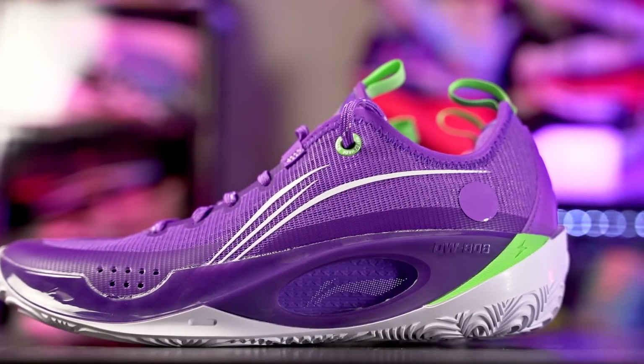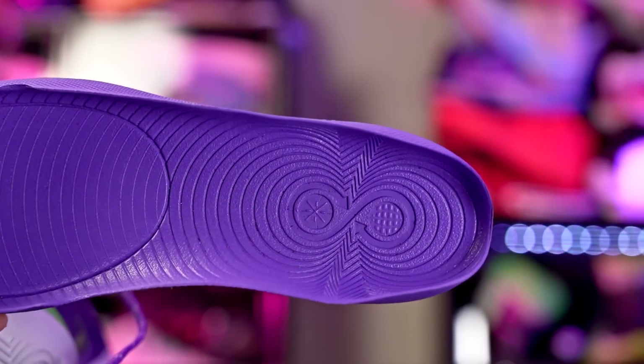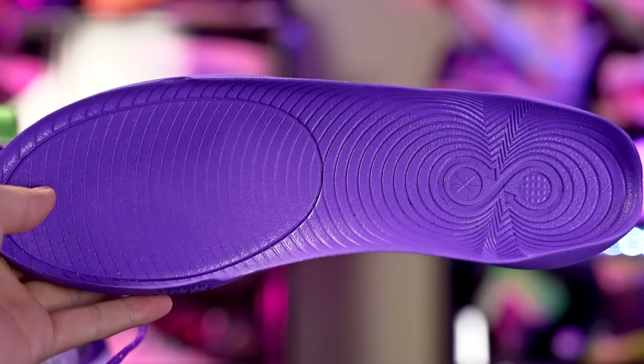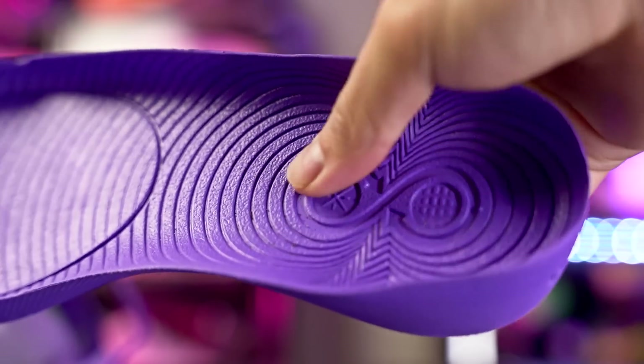There are some really dope colorways coming — my favorite is probably the Dynasty colorway, which is really dope. The shoe I'm super excited about is the 808 II Ultra, which is kind of a beefed-up version of the 808 II. The 808 II has a drop-in midsole, which is an amazing cushioning setup — you can feel the cushion right underneath your foot. There's no strobel board or anything, it's a Cloudfoam they're using and it feels really nice.